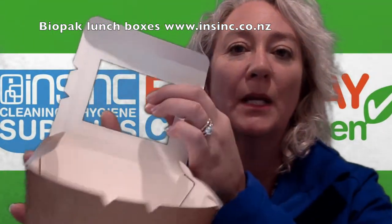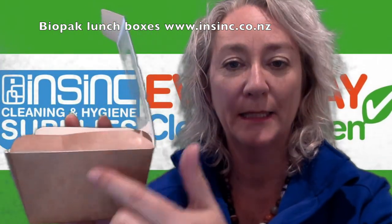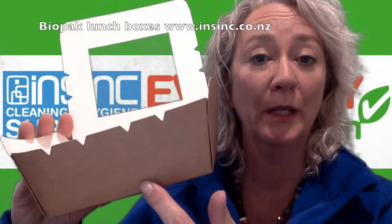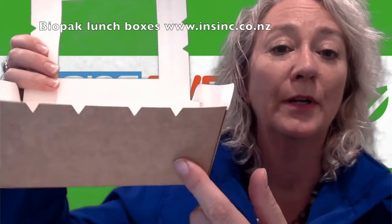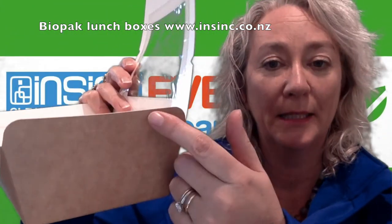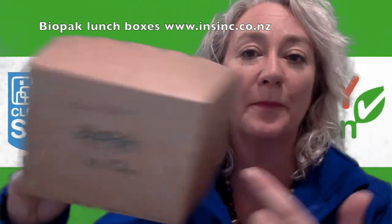The small is 110mm long, 90mm wide and 64mm high. The medium is 152mm long, 120mm wide by 64mm high. And the large is 197mm long, 140mm wide and 64mm high. So they are all the same height — they just have more space in the bottom.